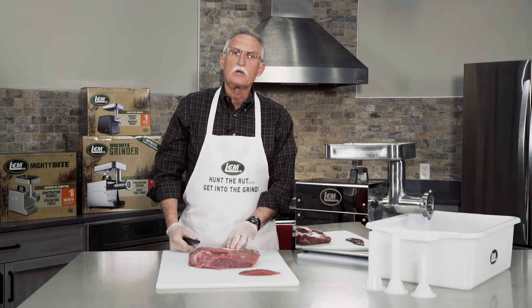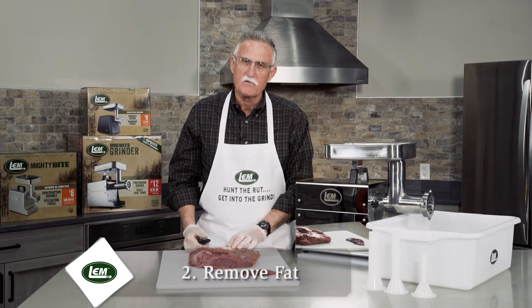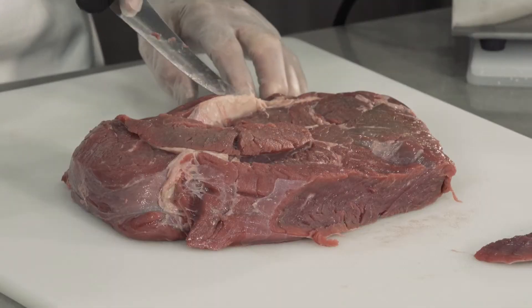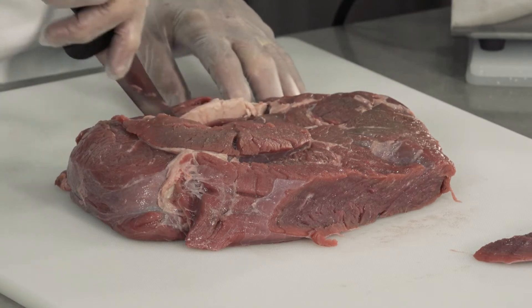The second thing that you will want to remove — and this is especially true when you're using venison — is any fat, such as what you see right here. So what you will want to do is cut all of that fat out of the meat.